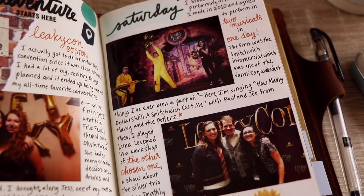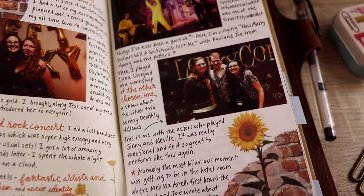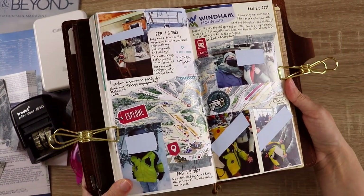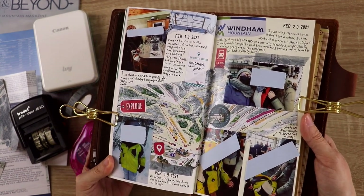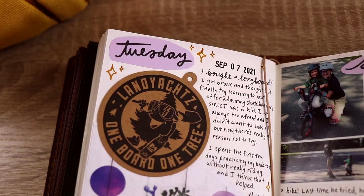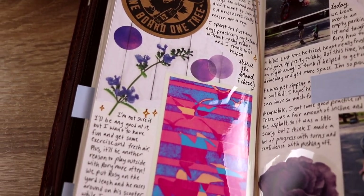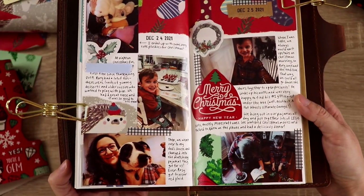I didn't want to store them in a way that kept them far away. I use my travelers notebooks to document the best days, the coolest things that I do, or things that I want to remember — trips I go on, events I go to, happy things that happen in my life, sometimes sad things that I want to make sure I remember as well. These aren't the kind of notebooks I want to just put in an airtight bin in my basement.